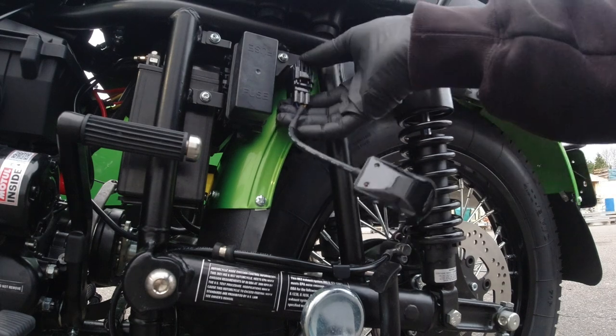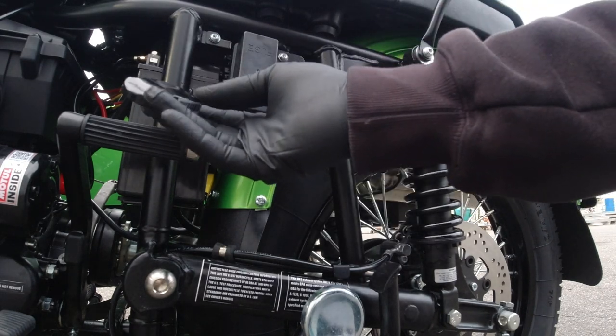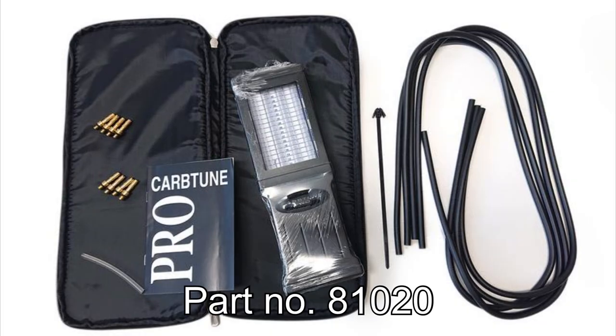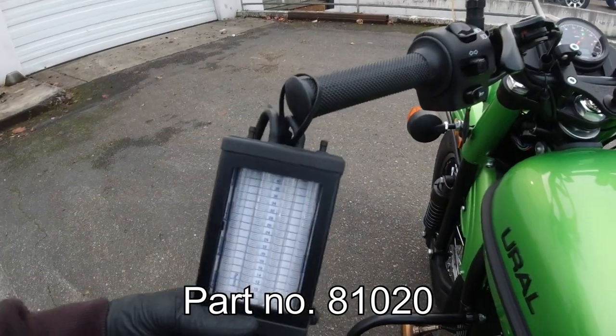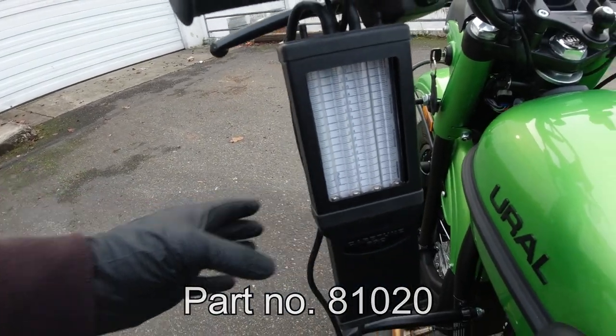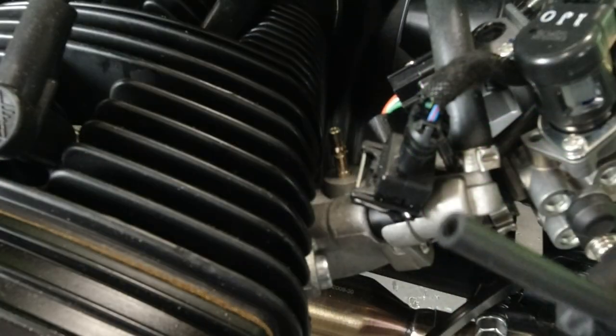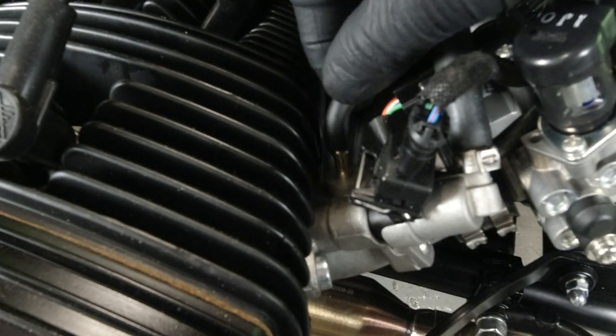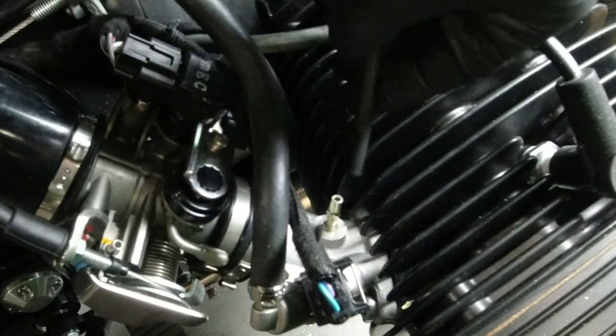For our purposes here, we're going to use the Bluetooth device. Hang your carb tune pro in a place that's easily visible while you're making adjustments. On a warm engine, typically 90 to 110 degrees Celsius, connect your carb tune pro to both the left and right throttle bodies.